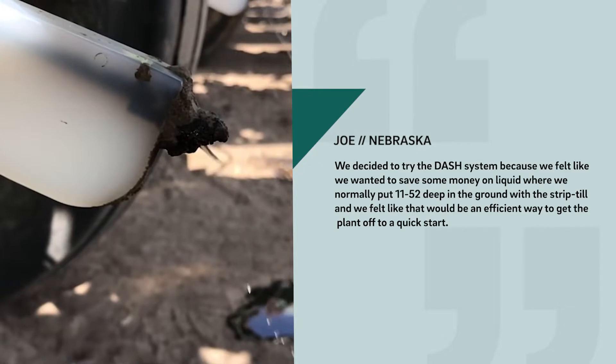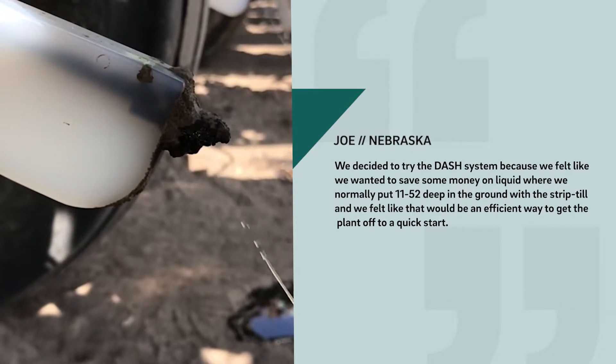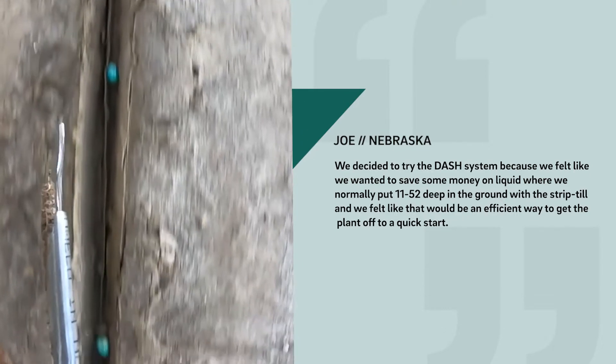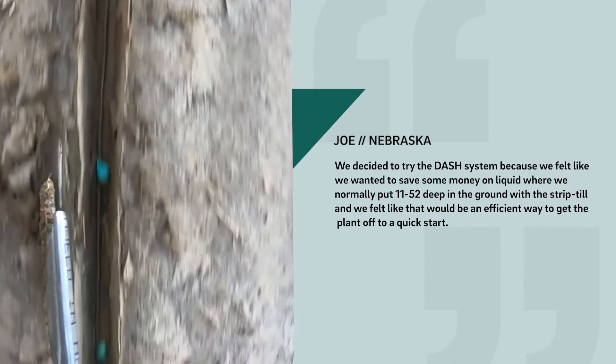We decided to try the dash system because we felt like we wanted to save some money on liquid, where we normally put 11-52 deep in the ground with the strip-till, and we felt like that would be an efficient way to get that plant off to a quick start.